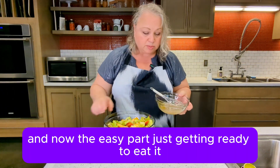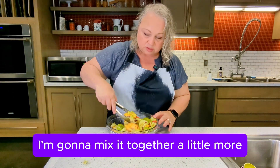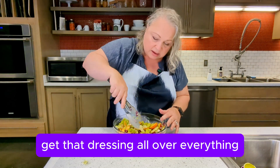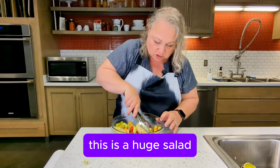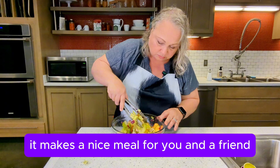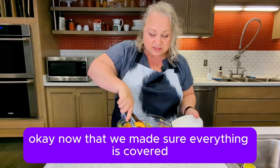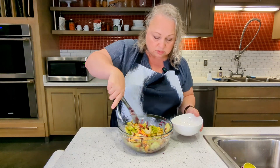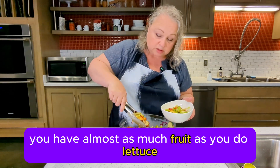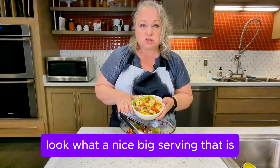And now the easy part — just getting ready to eat it. I'm going to mix it together a little more, get that dressing all over everything. Can you believe this is only two servings? This is a huge salad. It makes a nice meal for you and a friend. Now that we've made sure everything is coated in that dressing, we're going to make ourselves a bowl. You have almost as much fruit as you do lettuce. Look what a nice big serving that is.